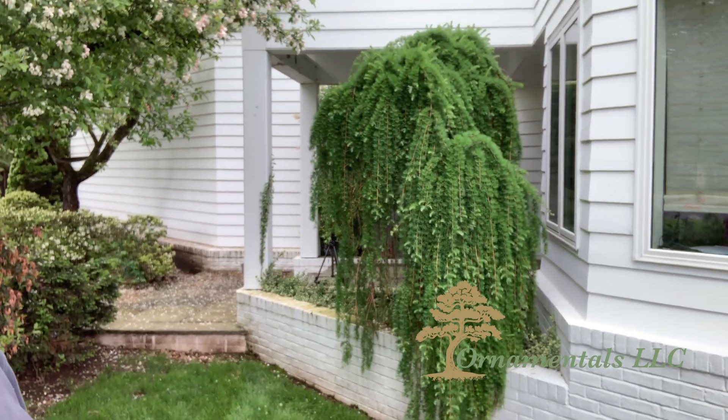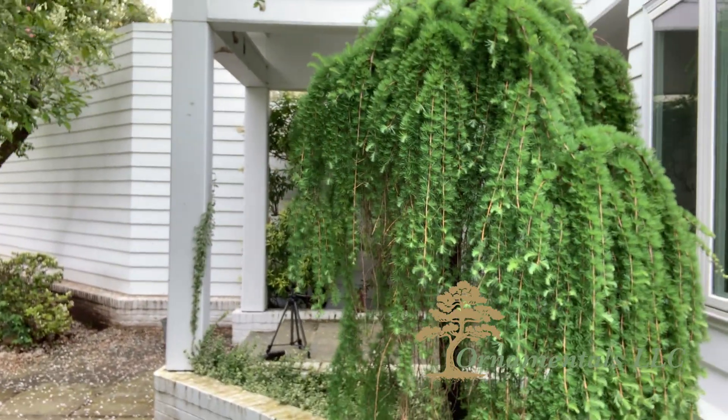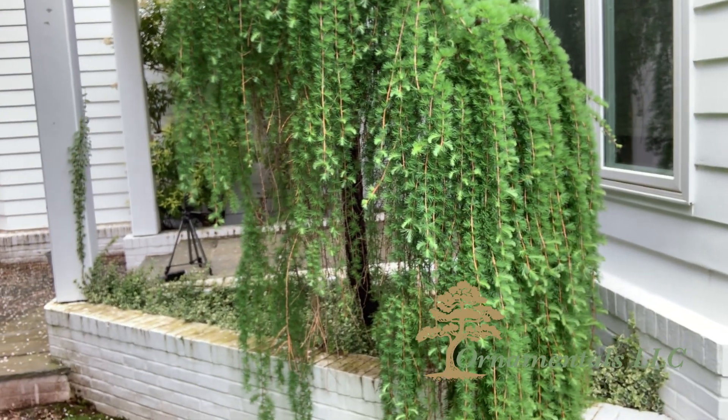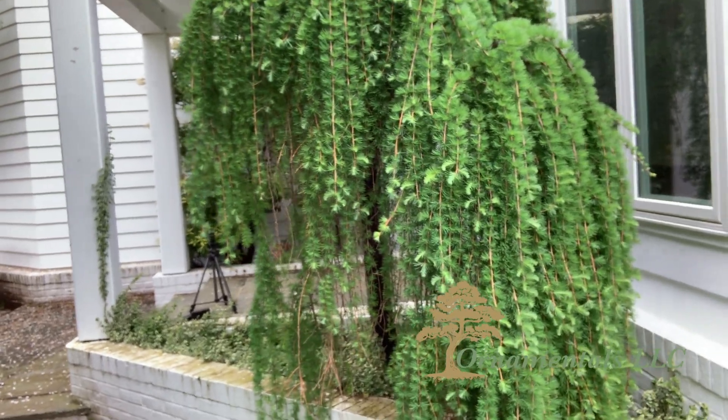It's got kind of orangey stems. So as you get closer, you can sort of see there's a nice contrast between the bright green — that's all new foliage, new growth coming out — and then you can sort of see the orangey stems.